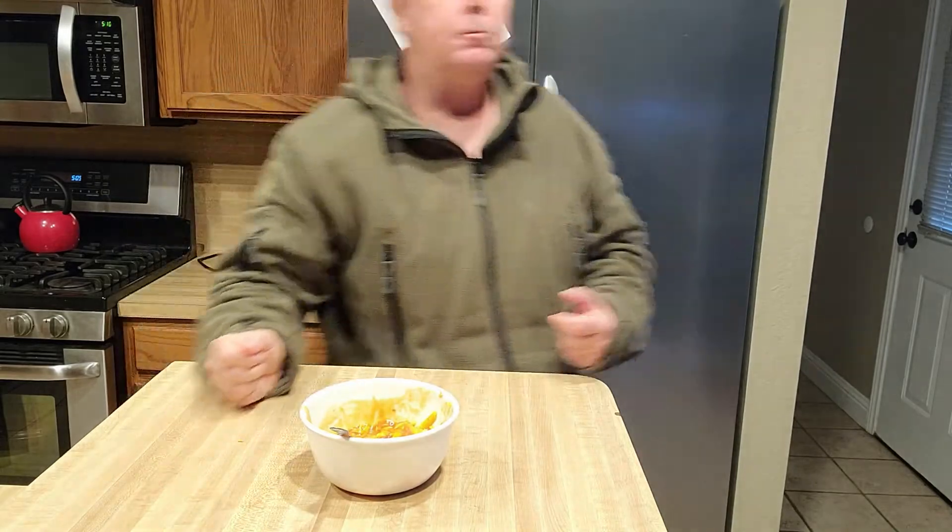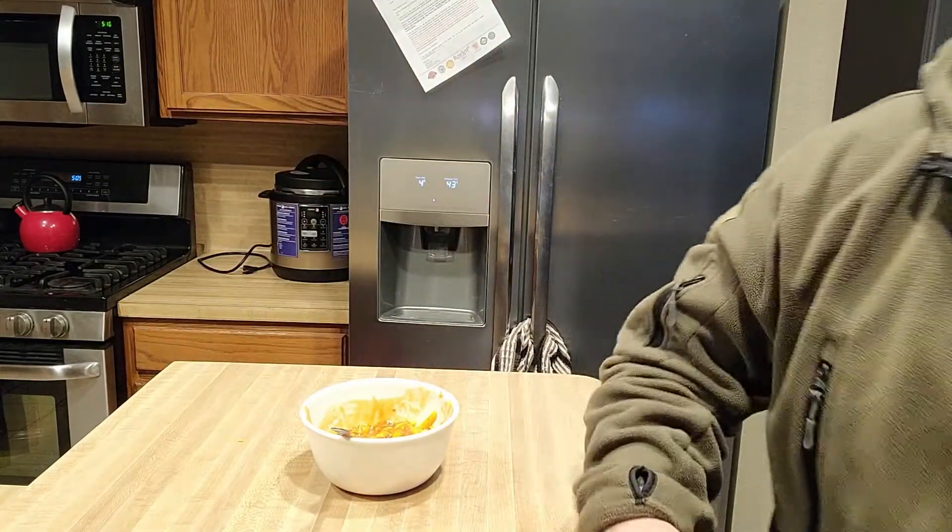Hope you guys had a great time — I sure did. I'm gonna go ahead and finish that off; it's gonna be a 600-calorie dinner tonight. Thanks very much for watching — like, comment, share, subscribe, and remember, I love you. See ya!